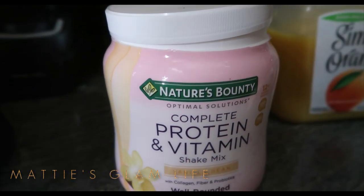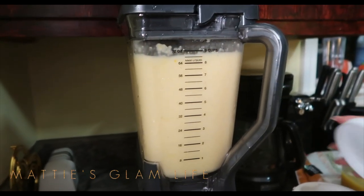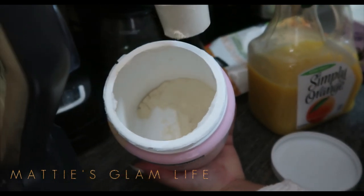Today I'm going to be using the Nature's Bounty Complete Protein and Vitamin Shake Mix. I will have this listed down below if you are interested in purchasing this, and this is just one of the protein powders that I like to use.